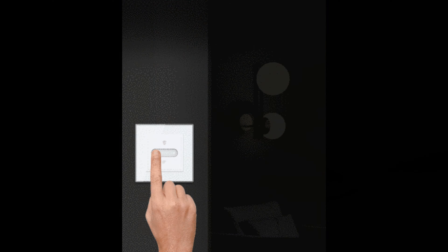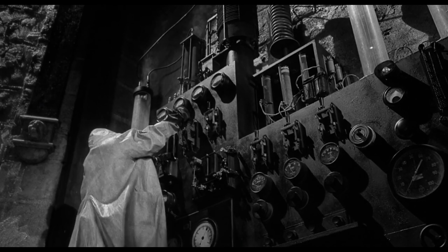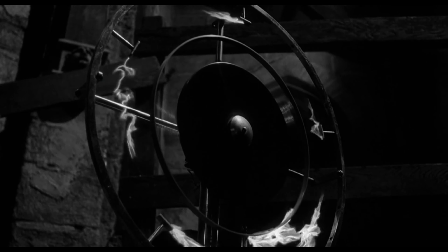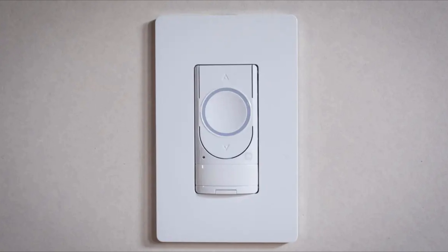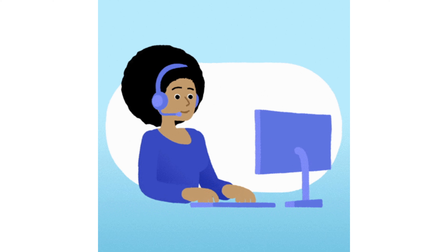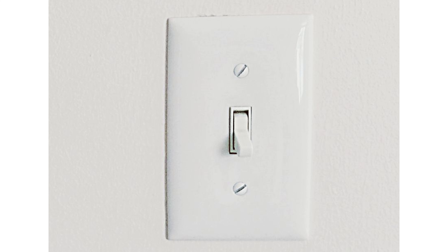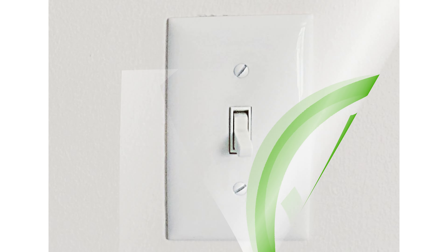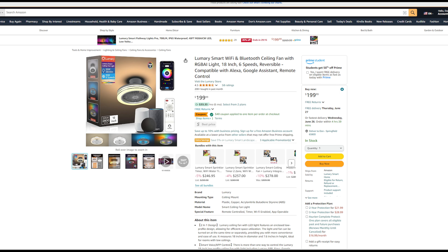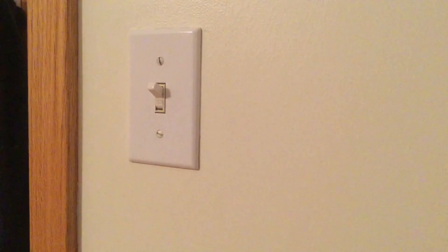However, it's important to note that this fan is not compatible with any dimmer switches. Additionally, we initially encountered issues with insufficient power supply to the fan, which we later discovered was due to the use of a smart on/off switch. After contacting Lumerie's customer support, we learned that smart switches are not recommended for this fan. Once we returned to a standard switch, the fan operated flawlessly. So if you decide to purchase this fan, just keep this in mind — you're going to need a standard-style wall switch to make this work properly.